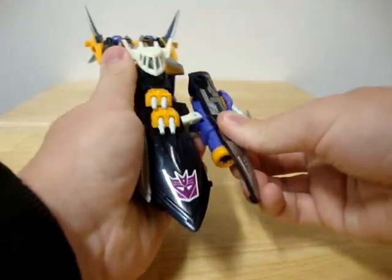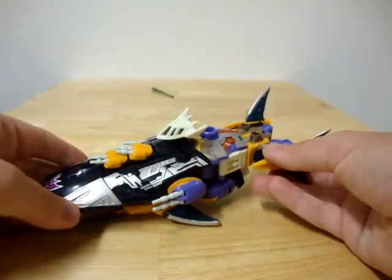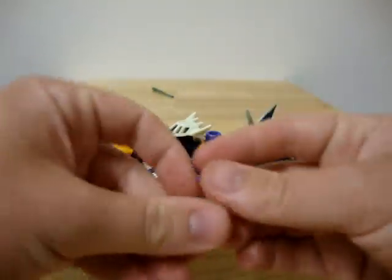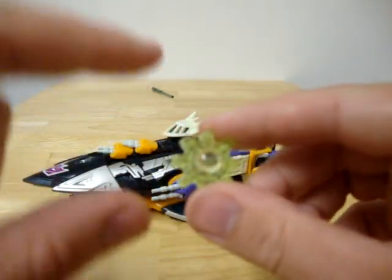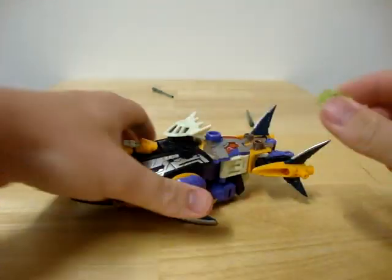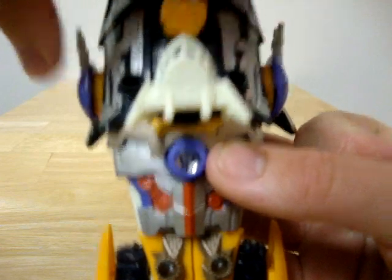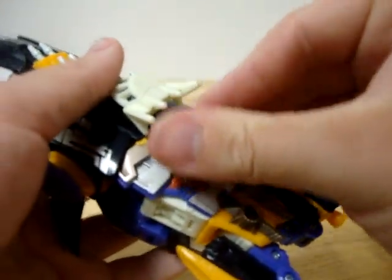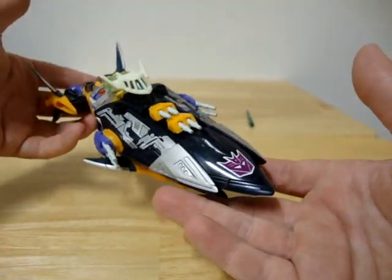Pop it back where it used to be. I forgot — here we have the Decepticon Energon Star. This does not come with it; I had a Terracon that came with this. There's a little port here, and if you look real closely there's a Decepticon symbol right there. You just plug it on, and he has superpowers. Awesomeness.